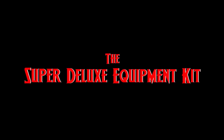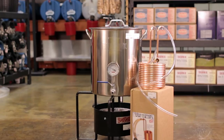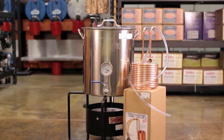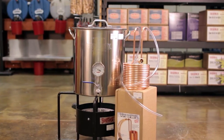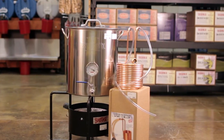Then we have the next step up to the super deluxe equipment kit for $399.95. This kit offers everything in the deluxe kit, along with an outdoor banjo burner that puts out over 200,000 BTUs, a 10-gallon stainless steel brew pot assembly with a ball valve and thermometer, along with the copper coil immersion chiller and hose attachments.